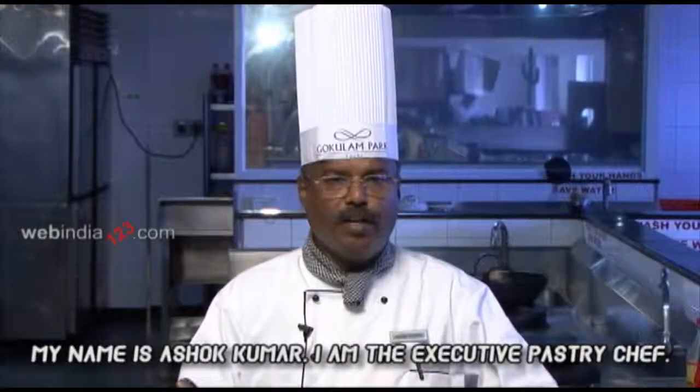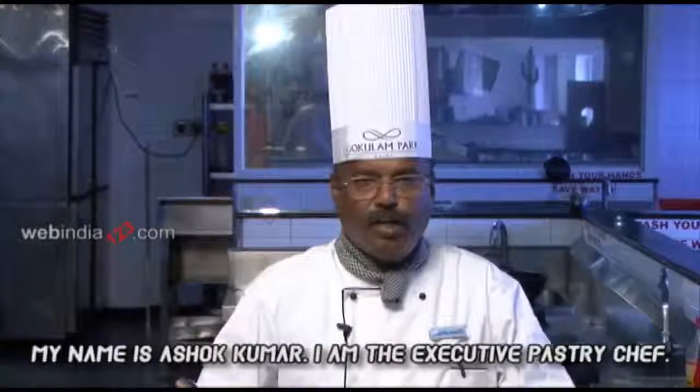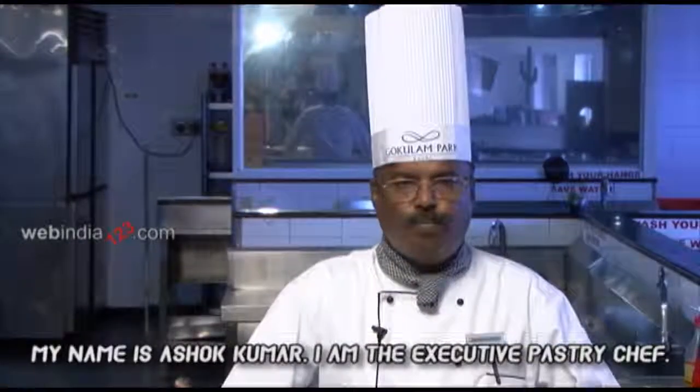Welcome to Gogolum Park, Nilgiris Restaurant. My name is Ashokumar. I am a pastry chef here.